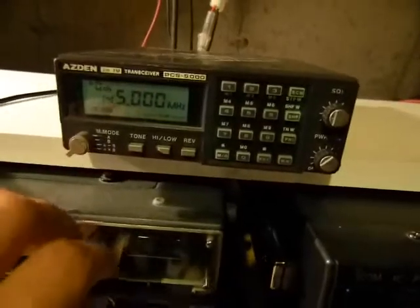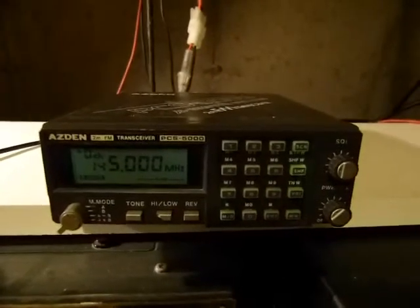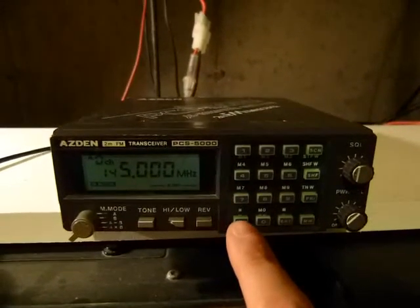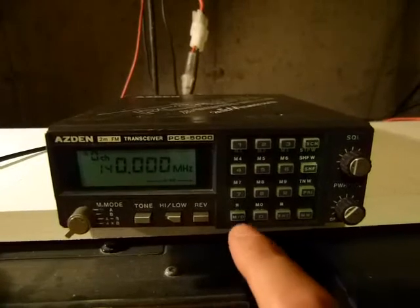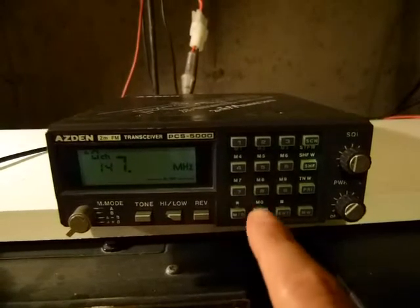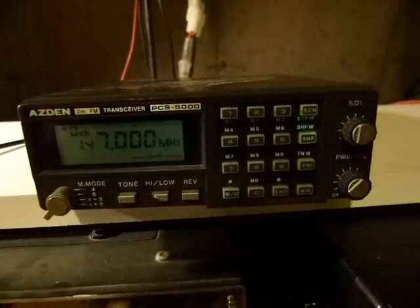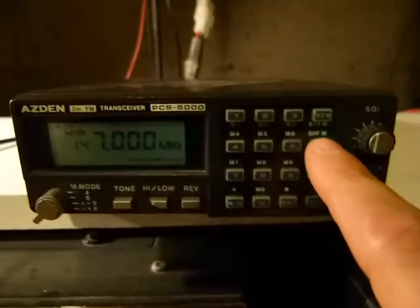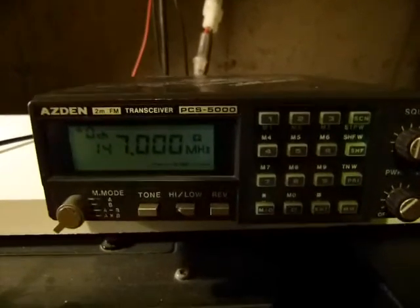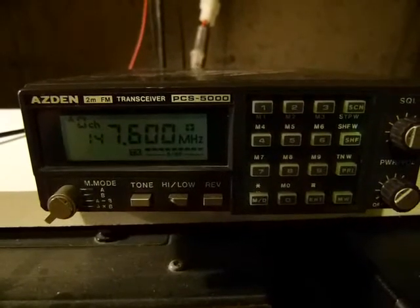Got everything back together, more or less. One of the side effects of doing this job is that the memory ends up getting reset. So for a simple test, I am going to punch in a local repeater frequency in VFO mode — 7-0-0-0-0 — hit Enter, and now I am going to turn on the proper positive offset. We're going to try keying up. Without a tone programmed into memory, nothing should happen.